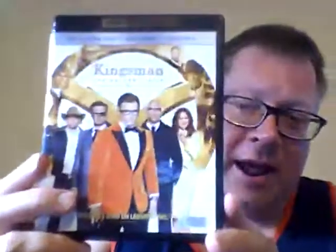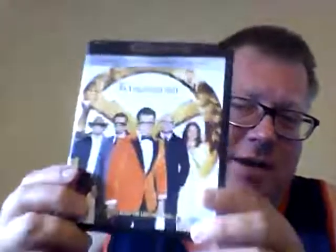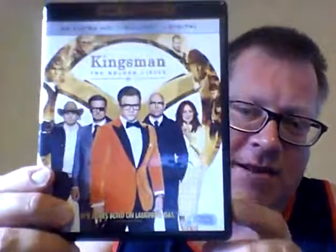Next up is Kingsman: The Golden Circle, which I really liked. We talked about part twos and threes — always more wild, bolder, out of control — and this one definitely has it. They ramp it up, the acting is fun, lots of hokey stuff but I enjoy it. Everybody is just chewing up the scenery. It's like James Bond meets John Wick meets Austin Powers — that's the best way to explain it.